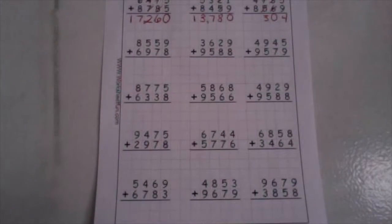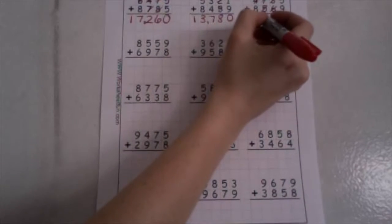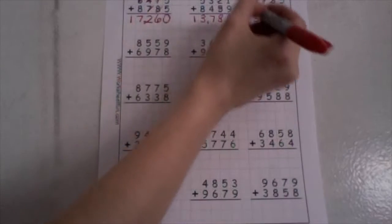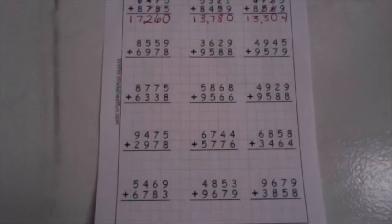In our thousands place, we now have one plus four plus eight. One plus four is five, and five plus eight is thirteen. Drop your ones down low, take your ten up high. Now in our ten thousands place, we have one plus zero — one plus zero is one, just drop that one down low. We have the number thirteen thousand, put your comma, three hundred four.